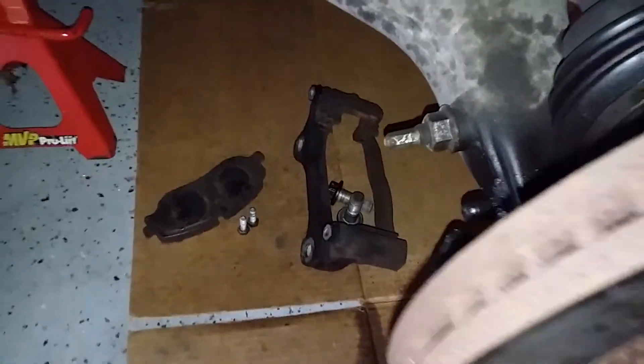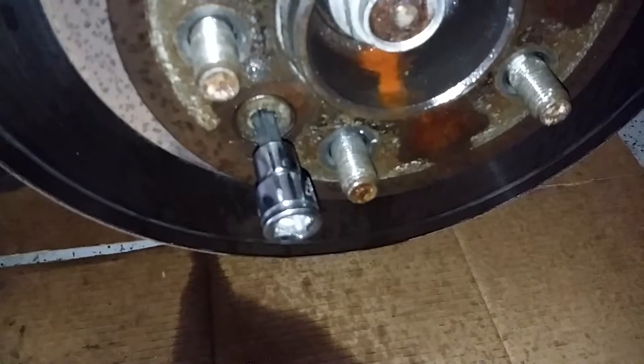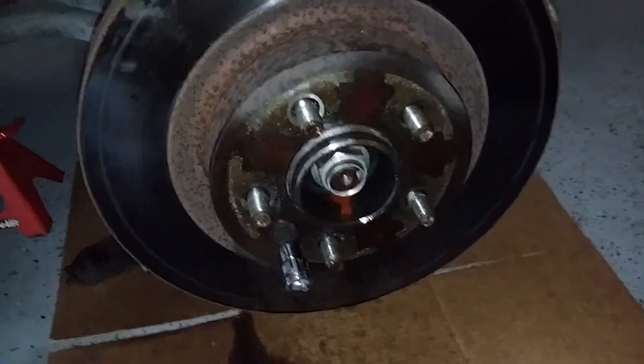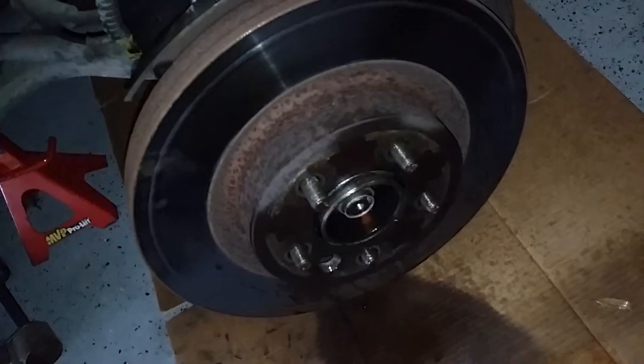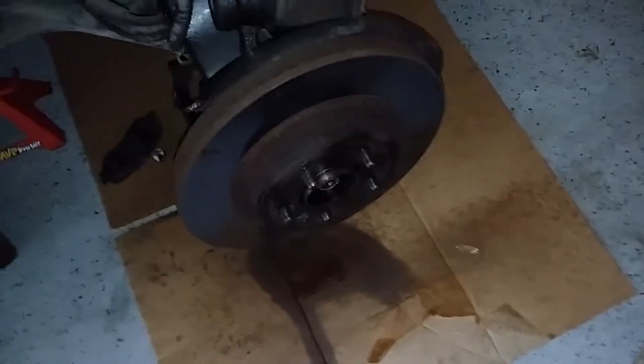Once you remove your retainer, it's a T55 torque. You need to remove that in order to get your rotor off. Once you remove your T55, my rotor just came loose. Sometimes you got to tap the hub to break them loose, then just take it off.